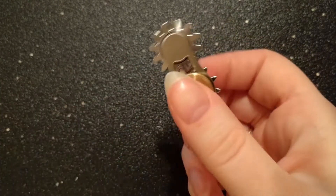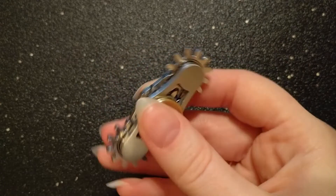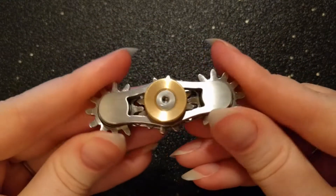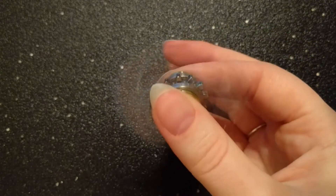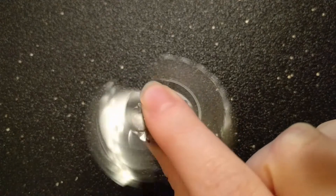The 3-gear spinner is comfortable to spin both by flicking up or by pulling down from the face. The gears have been nicely rounded and can be touched easily without any discomfort. I find that the length of the spinner is absolutely perfect for my hands and I love spinning it by pulling down from the face. I find that I can get a much stronger spin with it than I can with any of the other gear spinners in the series.